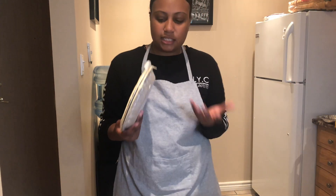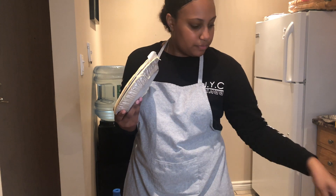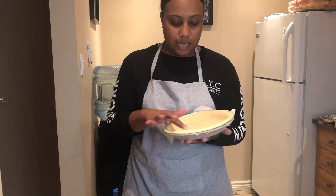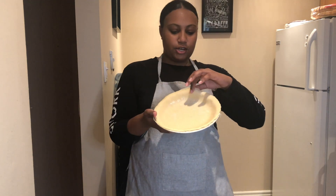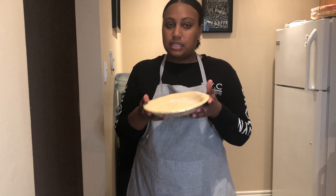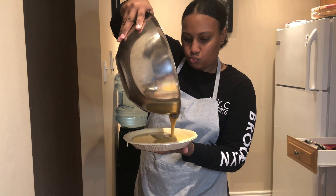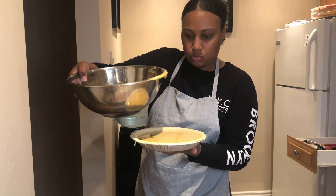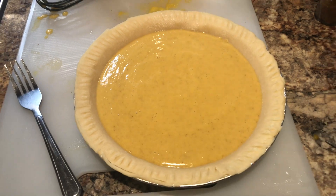I was really reading the box at the store thinking I'd need to buy more stuff, and it already comes with everything ready to go in the pan — I'm so happy! I honestly did not expect that. It looks really good and it's ready to go. Now I'm pouring the pumpkin mixture into the pie crust. We're going to preheat the oven to 425°F again and bake for about 40 minutes total — 15 minutes at 425°F, then lower to 350°F for another 30 to 35 minutes, or until it's ready.